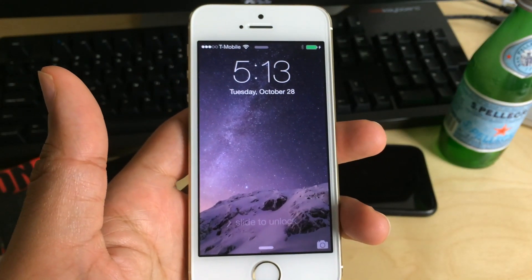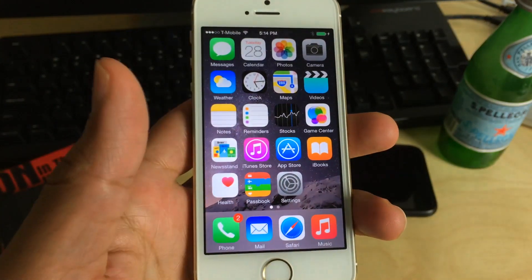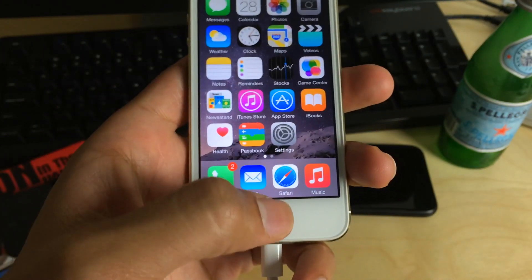What is up ladies and gentlemen, this is Jeff Benjamin with iDownloadBlog. I want to show you a new jailbreak tweak called Reach All. Let me just show you what it does.